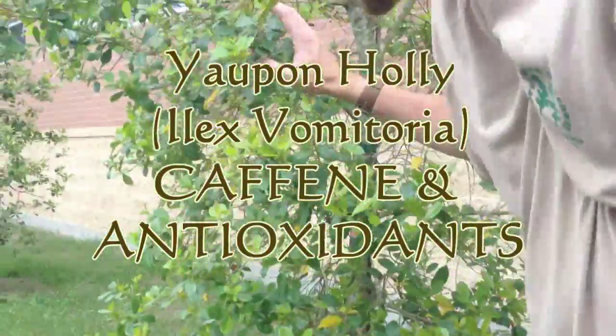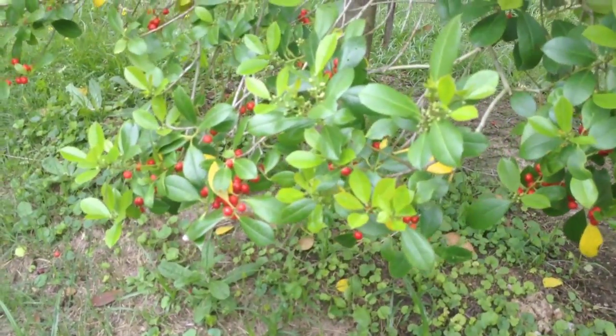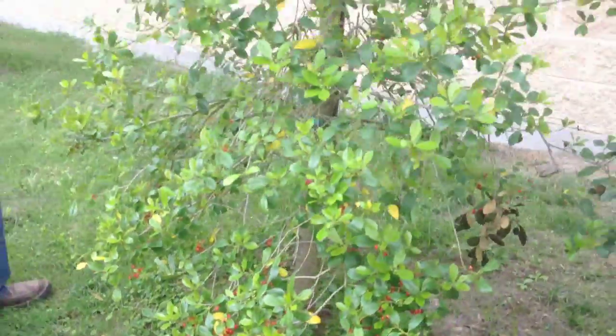This is a holly tree. I'm not sure what type of holly this is. All holly berries are toxic. All holly leaves can be made into a tea. One in particular, the yaupon holly.